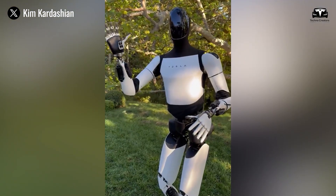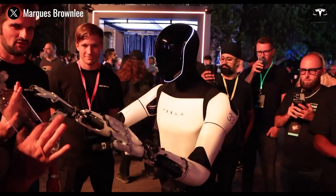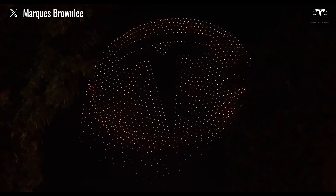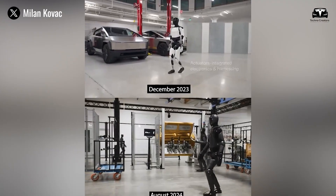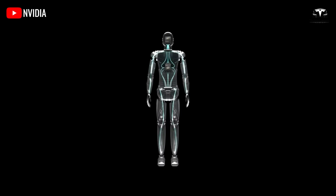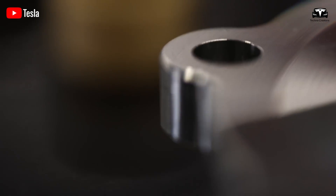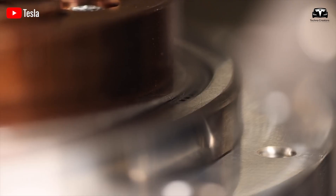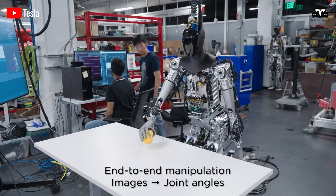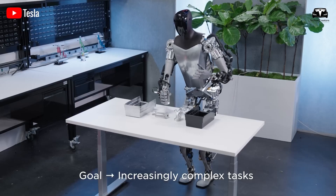Tesla has shown what the robot sees, and it looks very familiar — because the neural networks are being pulled directly from autopilot. However, training data must be collected specifically to represent indoor environments and other objects not typically encountered in vehicles. Engineers have trained the neural networks to identify high-frequency features and key points in the robot's camera feed, such as the charging station. Tesla has also utilized the autopilot simulator, adapted for use with the robot programming system.